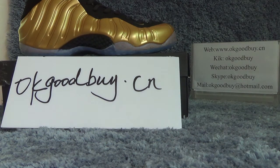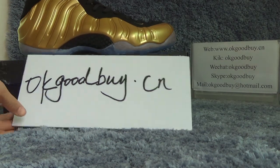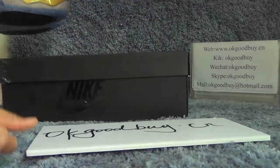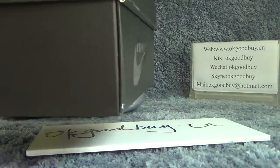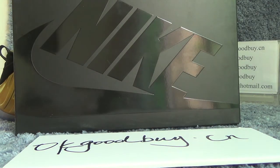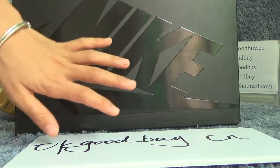Today I will show you authentic Nike L from Posit 1 metallic gold. First I will show the box for you. From the box we can find a big Nike logo on it.